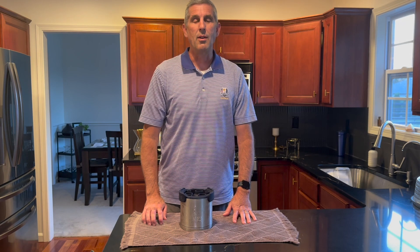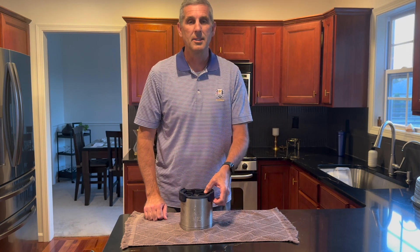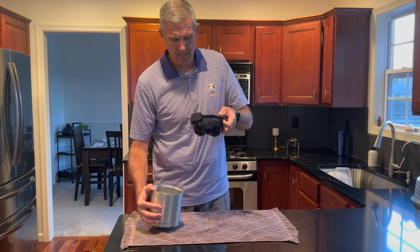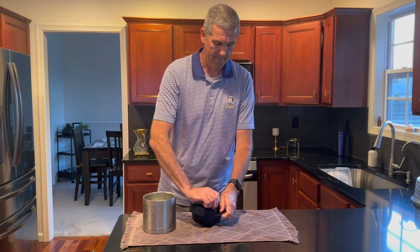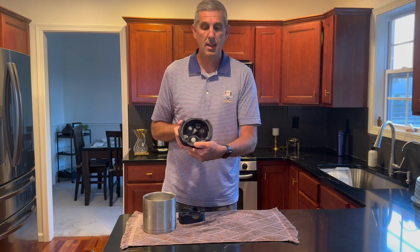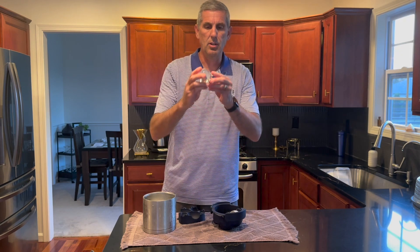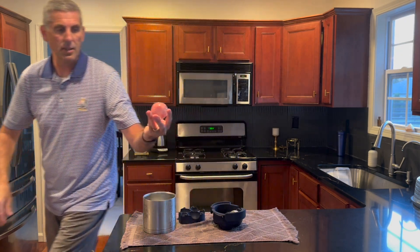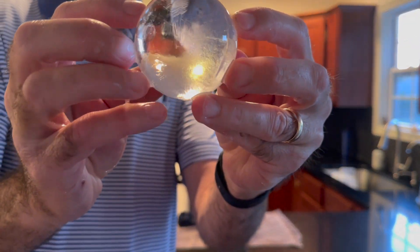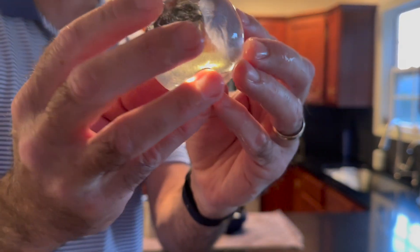Okay, we're back. It's been about 24 hours and our Phantom Mini has been in the freezer, so let's see how our ice balls look. It comes out pretty easy. Take that off, and we have three regular-size ice balls and three mini ice balls. I can see right through it — that, my friends, is what a Phantom Mini ice ball looks like. Very, very clear.